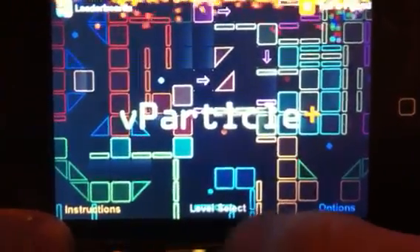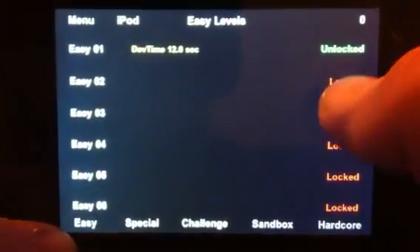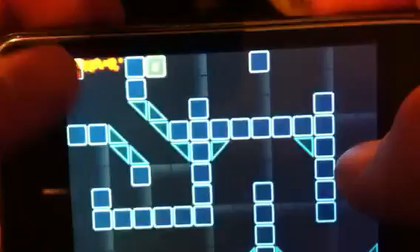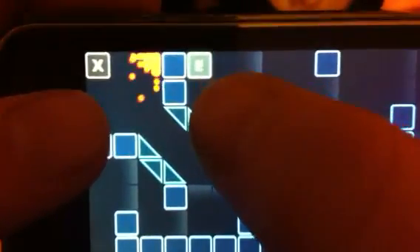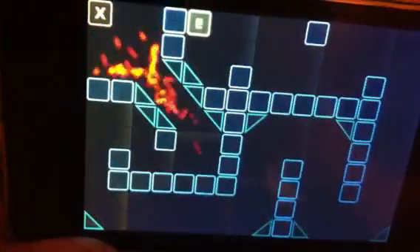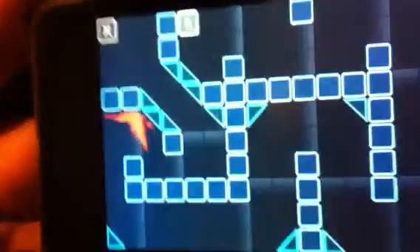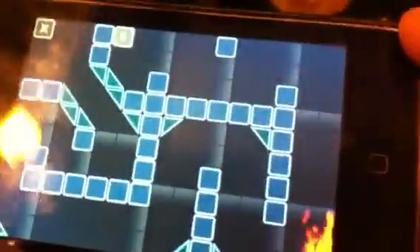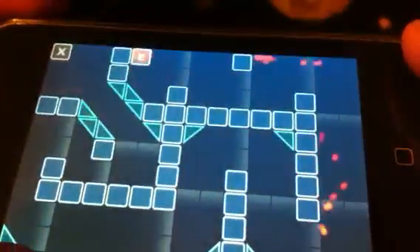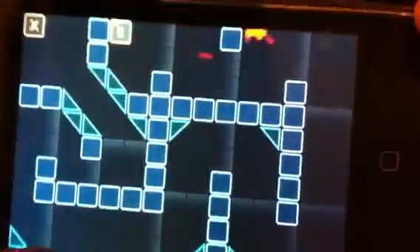Now I'll show you some gameplay. You start up here and you have to reach that item right there. Try to keep the ball together to get it over there efficiently. The first level doesn't seem to be very hard, but once you start getting further it really gets hard.